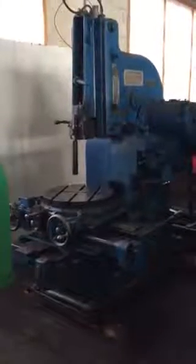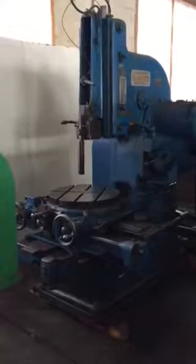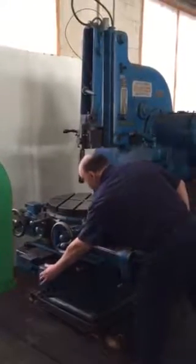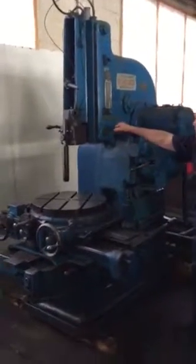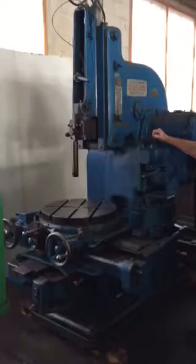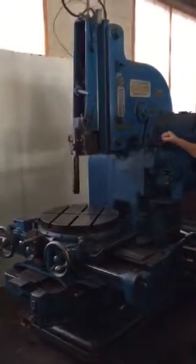This is a Pratt & Whitney 12 inch vertical slotting machine and we're going to run everything we can real quick here. It's got 12 inches of maximum stroke but we're going to run it at 4 inches because we're going to get up pretty fast here.